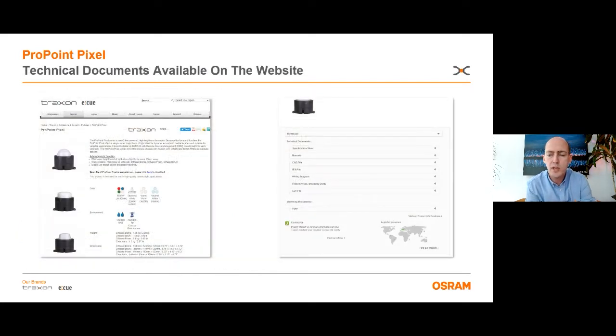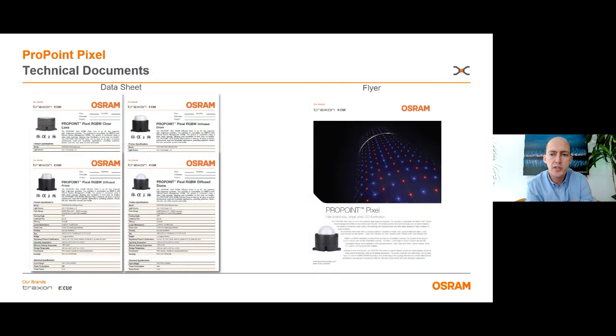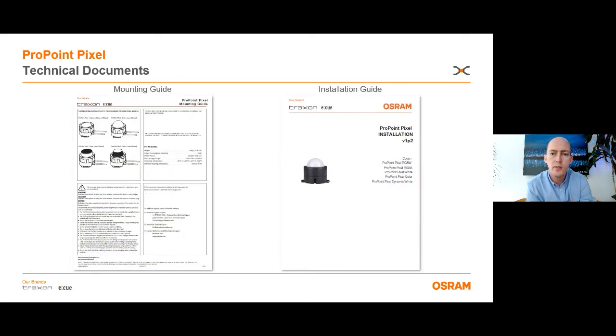The technical documents available on the website are flyers and specification sheets, IES and LTD lighting files, technical drawings, Revit and CAD files. We also have the manuals including the installation guide, mounting guide, and wiring diagrams. If you need more documents or information regarding this product, please contact us.